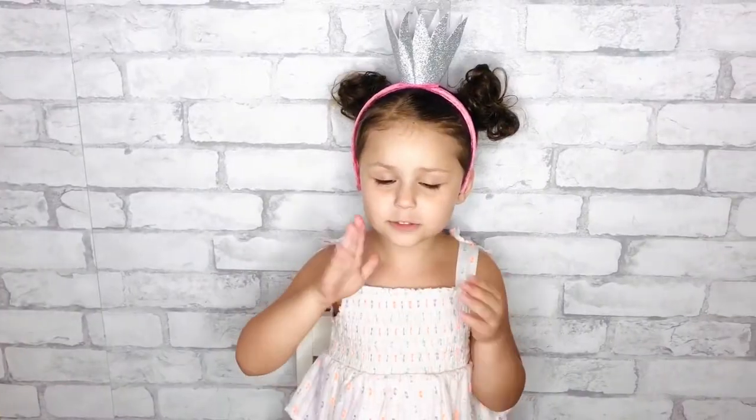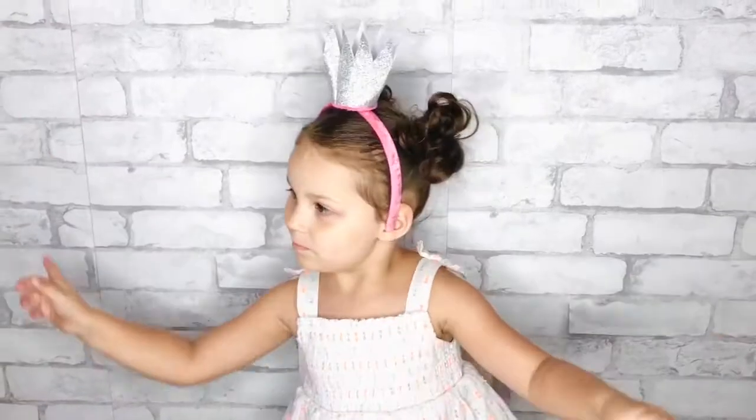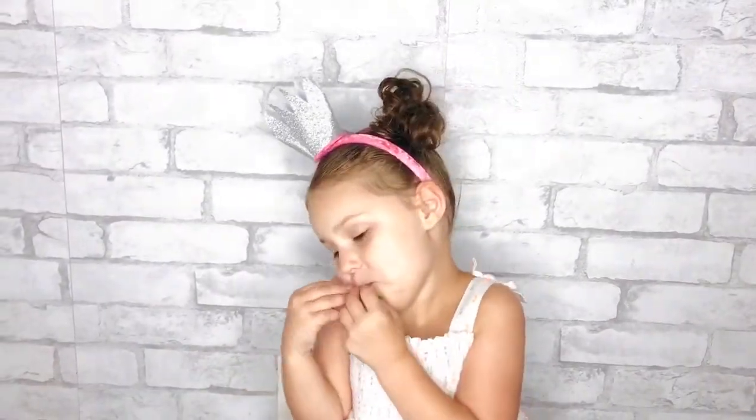We'll be right back. Bye kids! Mwah! Awww that's sweet. Preciosa, another prize!